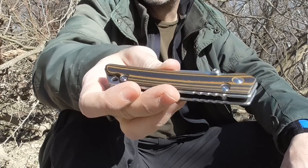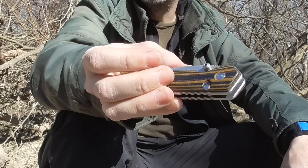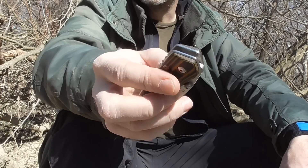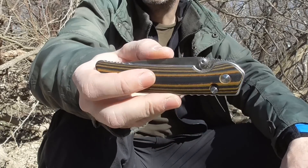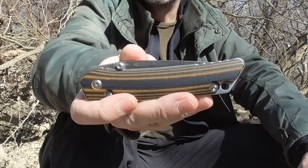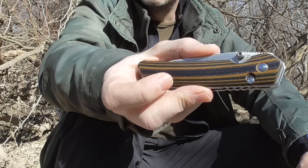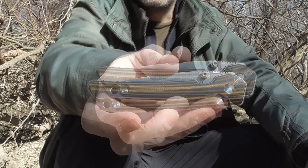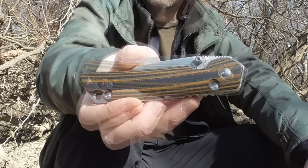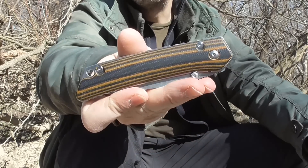La primera vez que presenté esta navaja en mi canal, la recibí con el logotipo de Xilogorov. La recibí como una especie de réplica de Xilogorov. Y ya en aquel vídeo comentaba mis dudas, ya que la navaja venía marcada con acero D2. Expresaba mis dudas al respecto de que estuviéramos ante un acero D2 real. Una de mis teorías era que en realidad el acero fuera un buen acero chino, un 9CR18 o similar, y que la hubieran marcado con D2 en la esperanza de que nadie se diera cuenta.